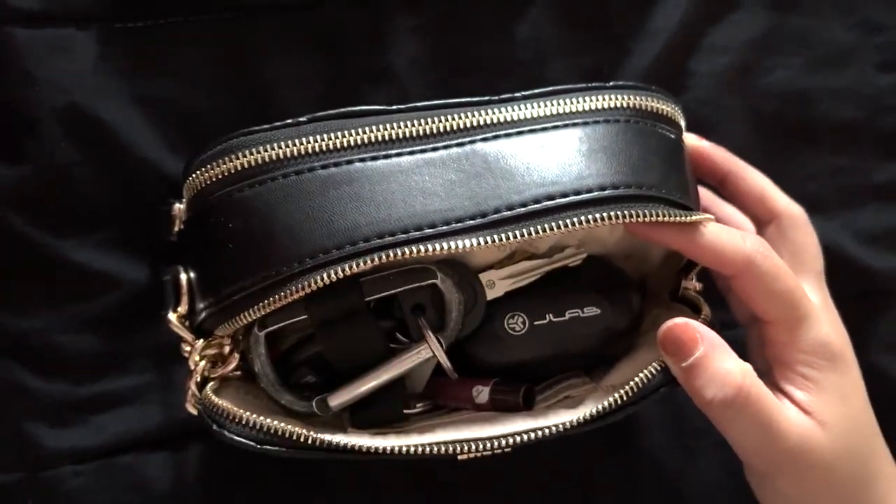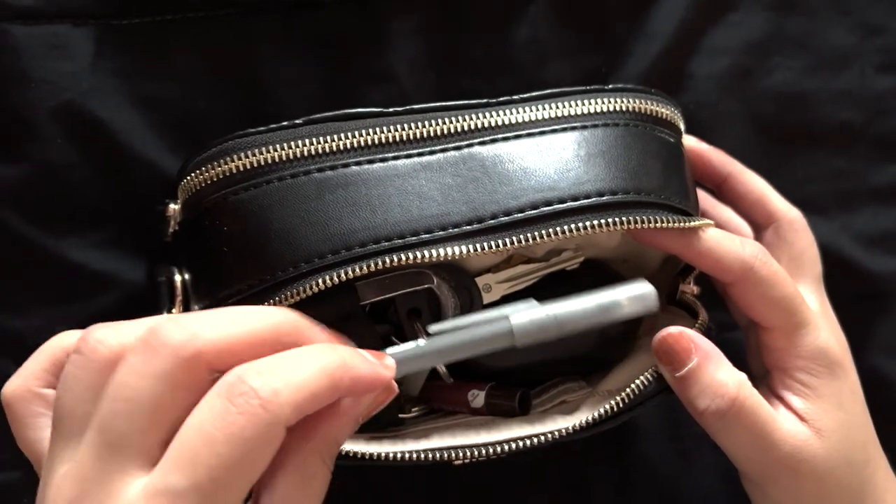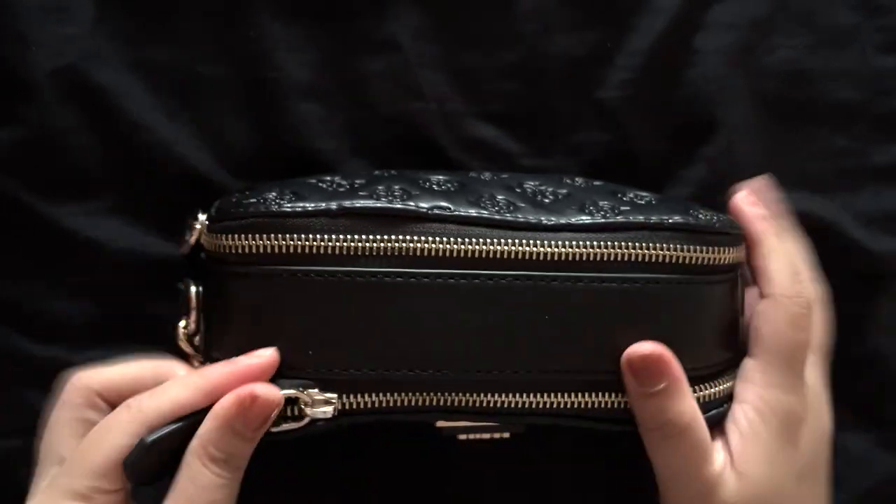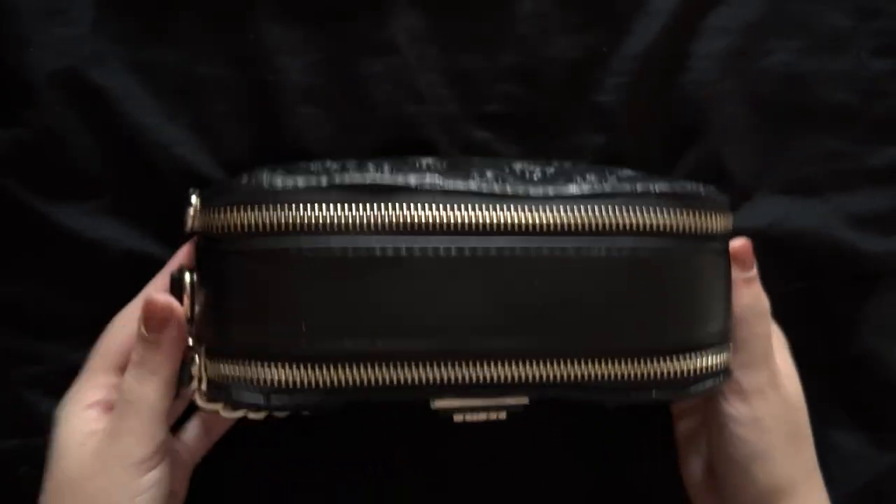I tried to put everything in but it didn't fit, so I took out the G-Lab earphones and everything fit perfectly. As you can see there is a little bit of bulging out, but it's not bad.